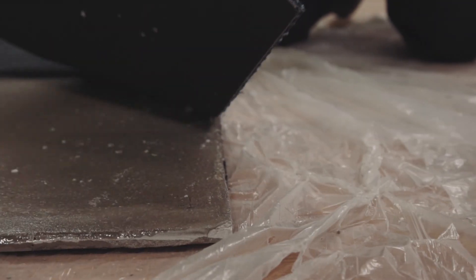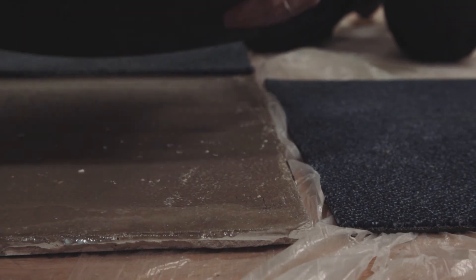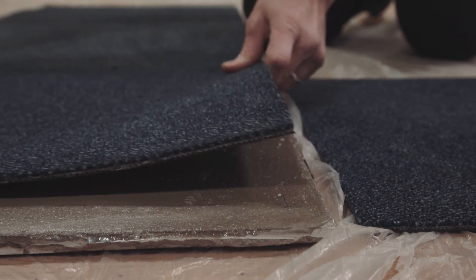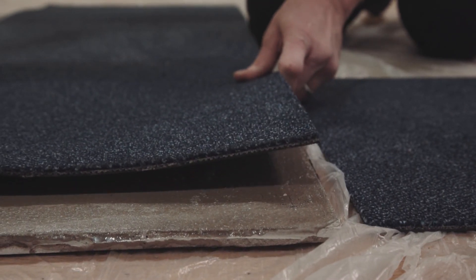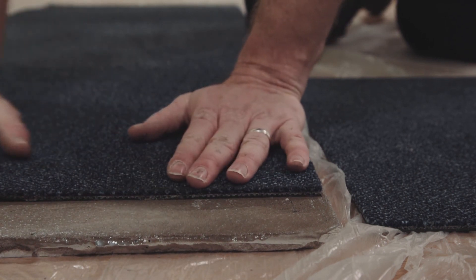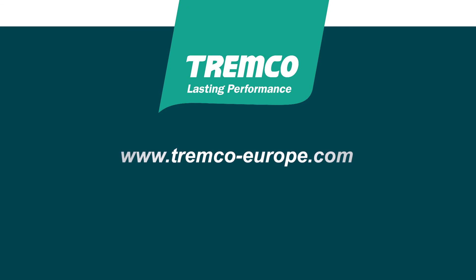SF200 stays permanently tacky, making the replacement of damaged tiles easy. Before using any Tremco products, ensure that you've downloaded and read the latest copy of our datasheets.